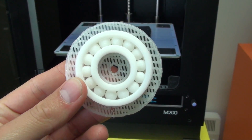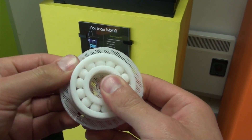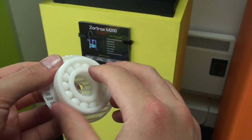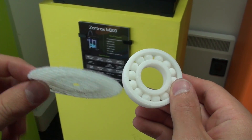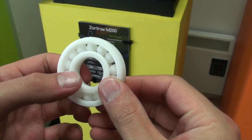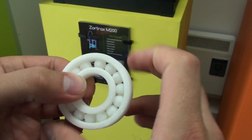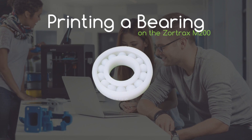And as you can see, it's fully working straight off the printer. It's really impressive actually. And the roundness of the bearings themselves are really quite good. You can find this file on your Zortrax SD card.